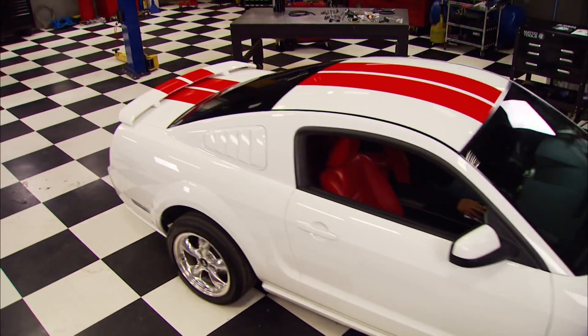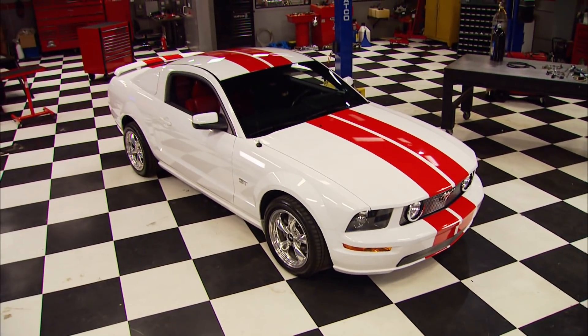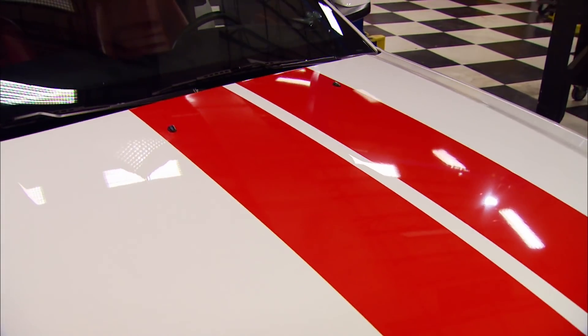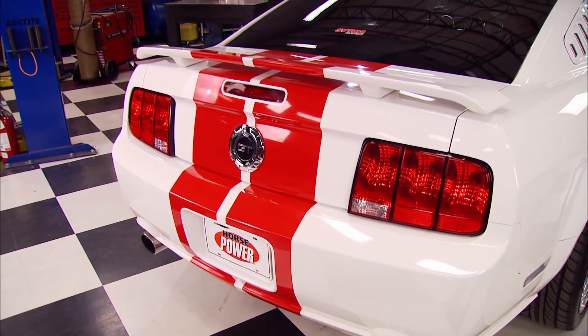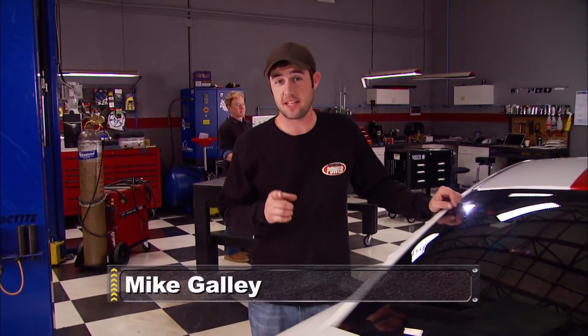Everybody wants to stand out from the pack, and there are lots of ways you can do it with these late model Mustangs. Like this old five that stands out thanks to a pair of 10-inch stripes that start from the bottom of the front air dam and extend all the way back to the lower bumper cover. It belongs to the wife of one of our buddies in a local Mustang club, and when it leaves here today, it's going to stand out from the pack in horsepower too, thanks to a hot new version of an old favorite power adder.